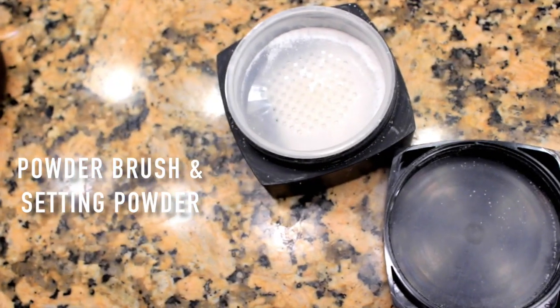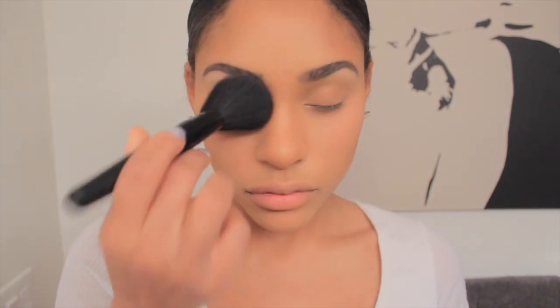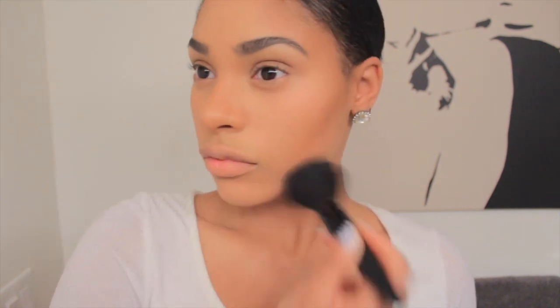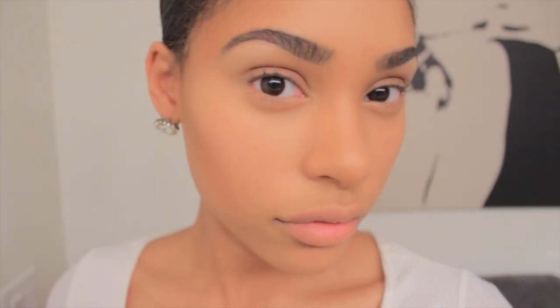Now I'm going to take this big fluffy brush and some HD setting powder and set my face. This is just going to make everything look flawless, poreless, seamless, fearless, spaciousness — and that is it. This is how I contour and highlight with cream concealer.